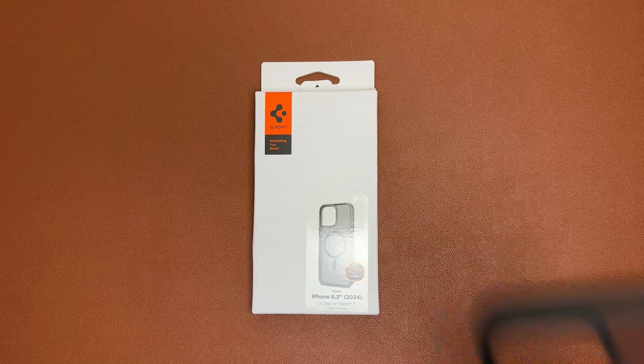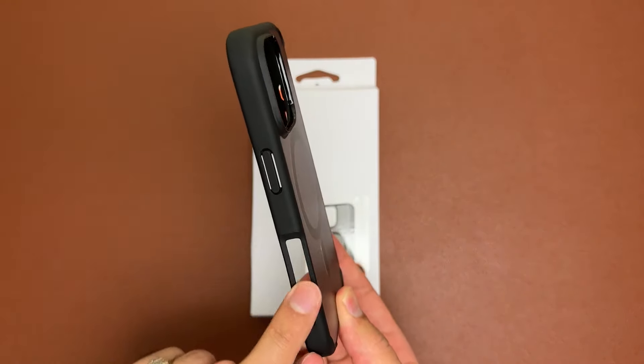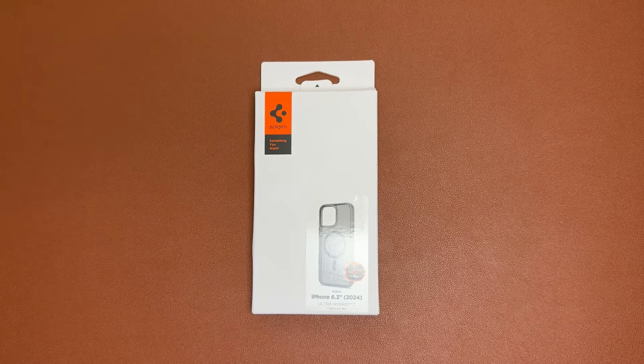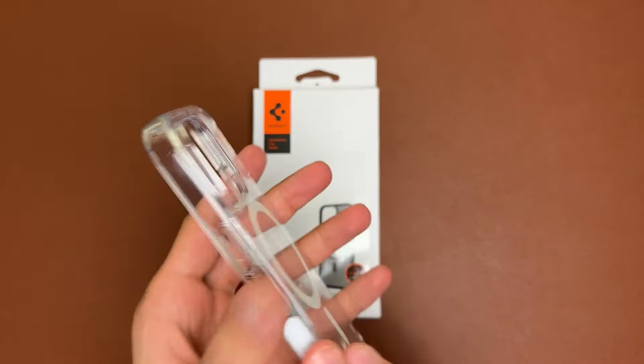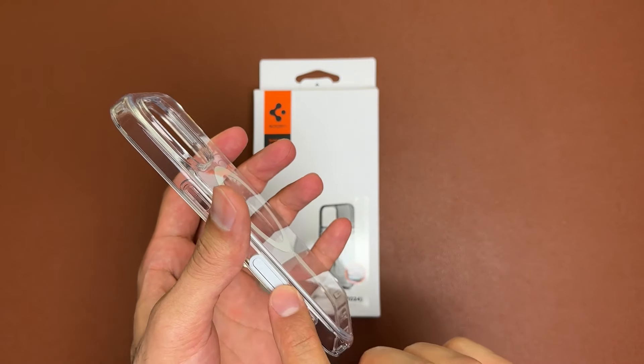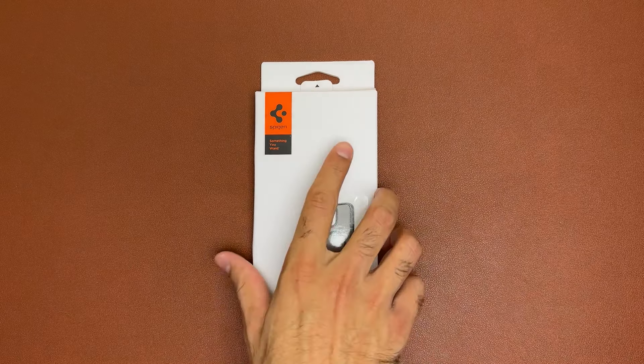We previously had the Spigen Ultra Hybrid in frost black with matte sides and a cutout for the camera control, and then the Spigen Ultra Hybrid clear case which had a camera control button. Now we've got the latest offering from Spigen — the Ultra Hybrid T case in frost black, which is a little bit different. You can currently pick this up on Amazon for $29.99.